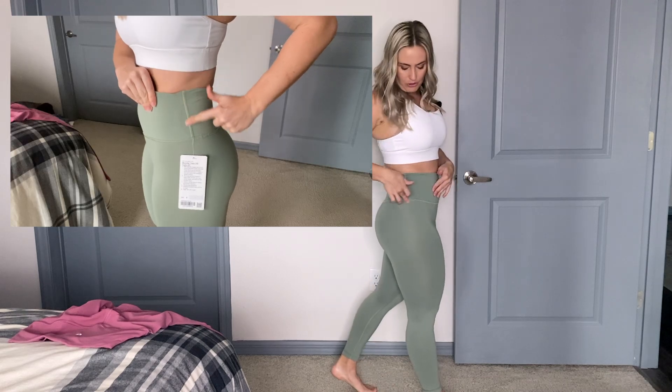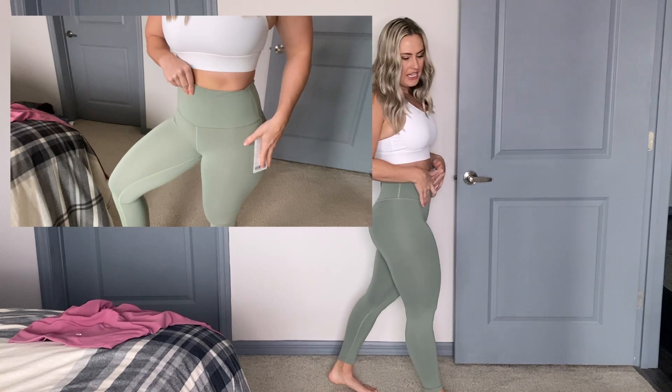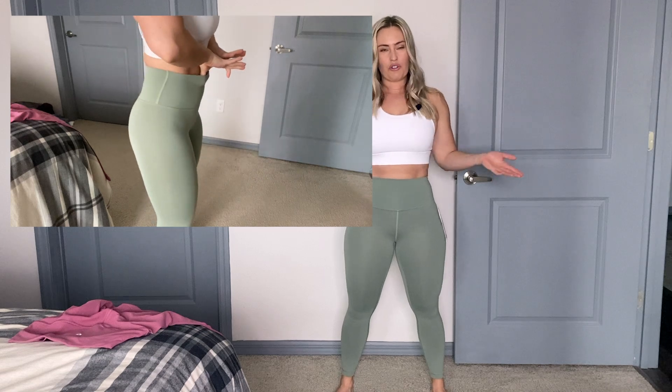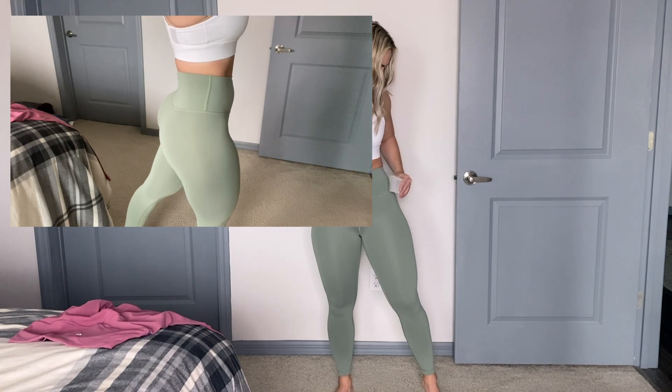The lines are nice and simple, which I really like because it gives that athleisure legging feel. I can dress it up if I want to, or train in it. I'm all about these for the warmer weather coming up — I really like these Wonder Train Tights.